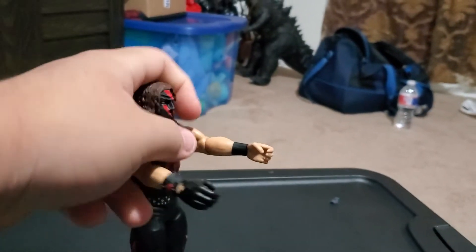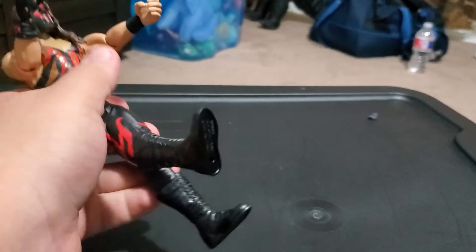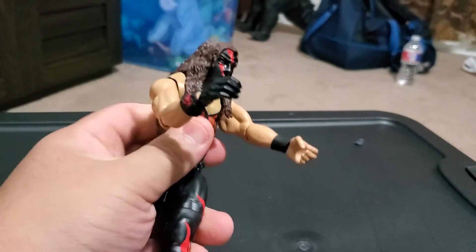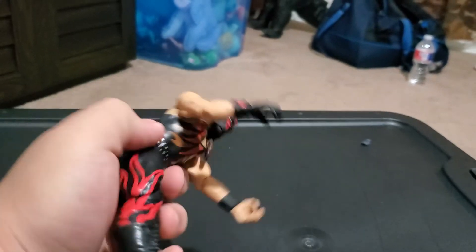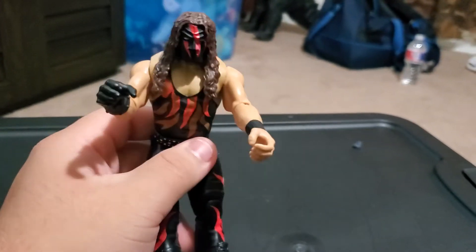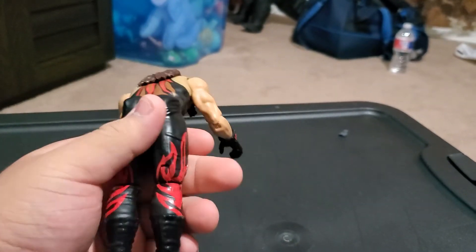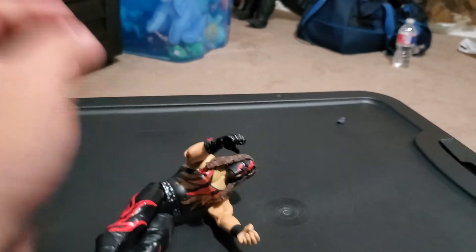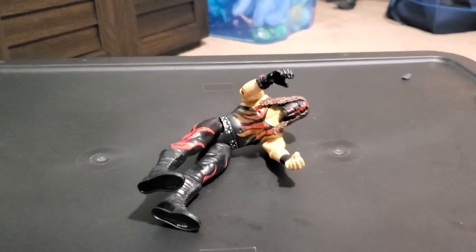Like every Mattel figure, he has articulation in both arms — they can bend and move sideways. I'm not really going to bend the legs because those are hard and permanent. He also has articulation in the head. This is why I love this Kane from the Attitude Era, and that's pretty much it for the figure's articulation.